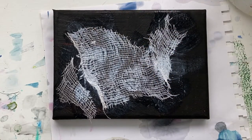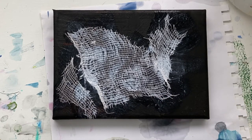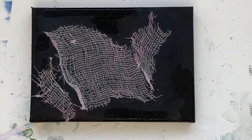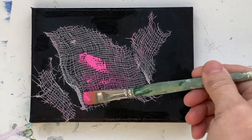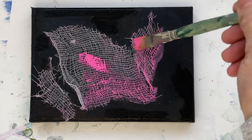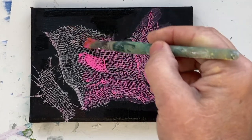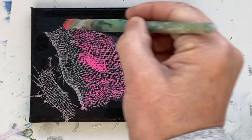And what will happen is it will create a really interesting texture for your painting. So we'll let this dry. So this is the cheesecloth, and I just want to show you what happens when you paint on top of cheesecloth. The look is outstanding — you get these wonderful little textures.